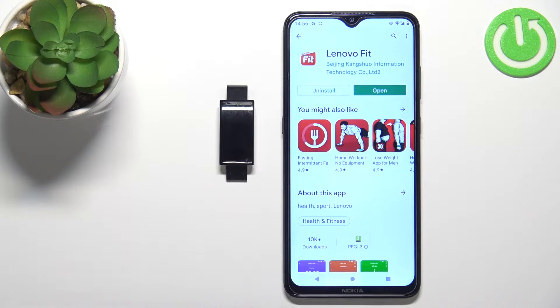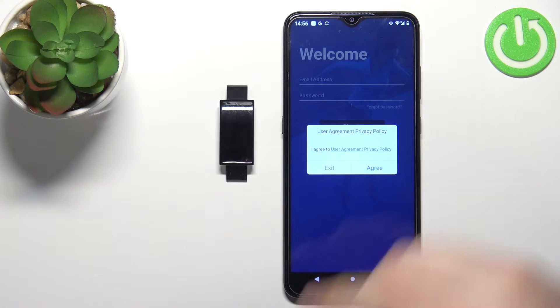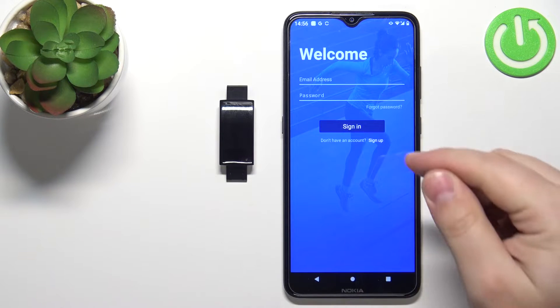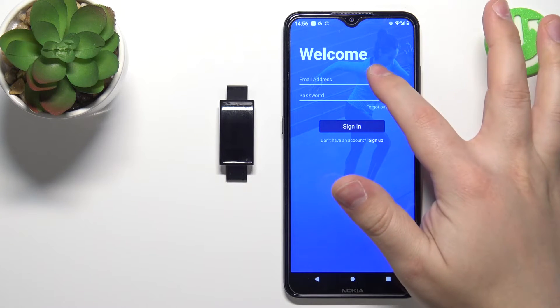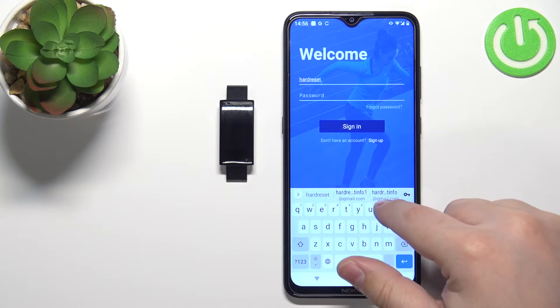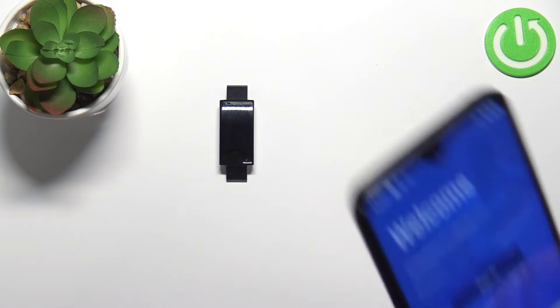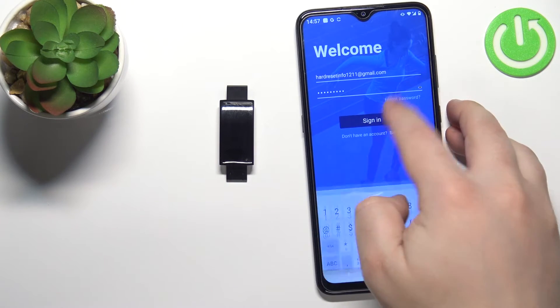Once the application is done installing, tap on open to open it. In the app, tap on agree, and now we need to log in to your account. You can also create a new account if you need to by tapping on sign up. I already have an account so I'm going to tap right here, enter the email address, then enter the password. Once you're done you can tap on sign in to log in.